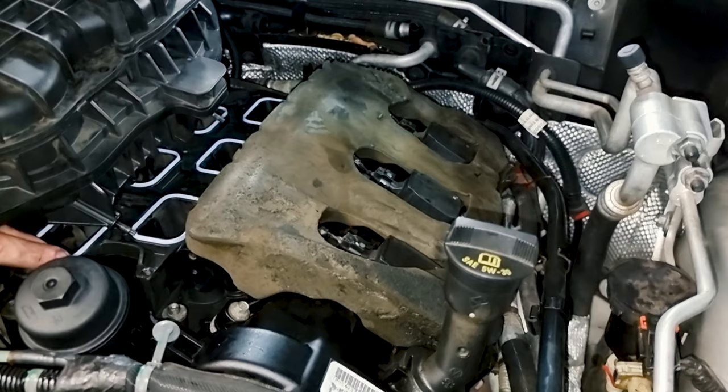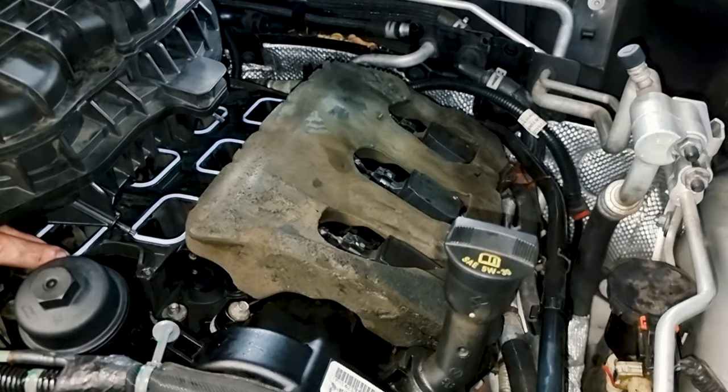Before you put your manifold on, don't forget your little foam piece underneath. I just bolted this whole manifold on and then realized I forgot it — after I specifically said don't forget that. So put your little foam thing on first, then put the manifold on — you cannot do it afterwards.